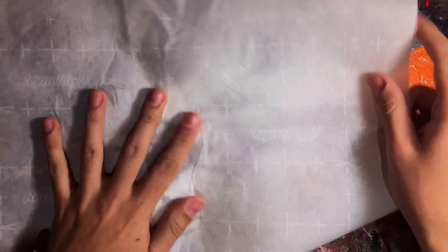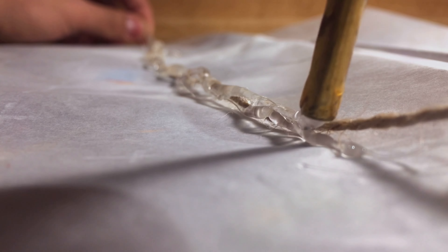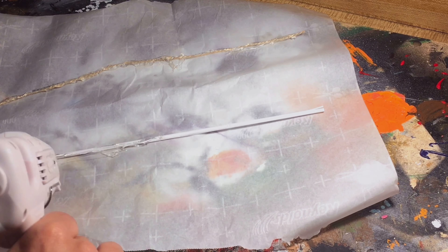First we're going to plug in our hot glue gun, get it nice and hot and ready. Lay out your parchment paper, your twine, and your wooden dowel that has been painted white — I forgot to record that part. We're going to lay the hot glue over like so. Don't forget to let it dry, flip it, and repeat the process. And there you go — you have a solid web line and a super flexible web line.